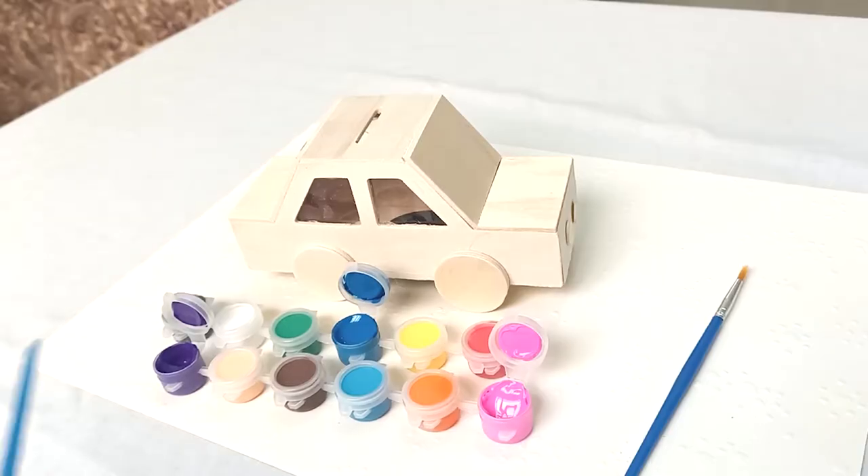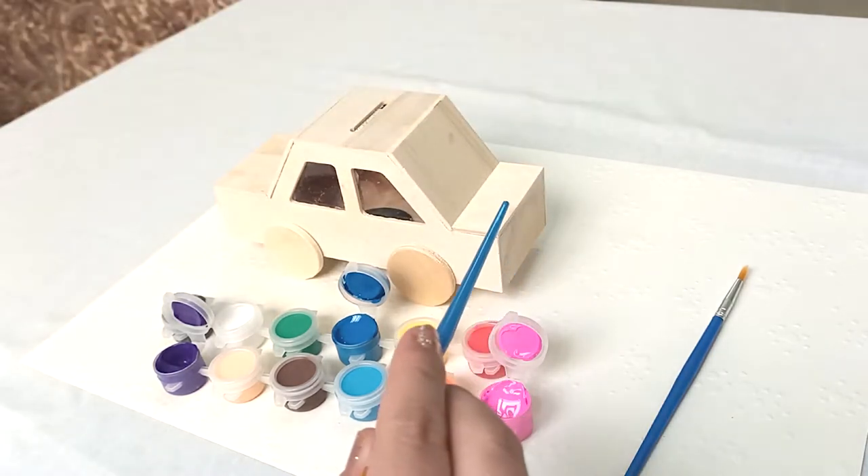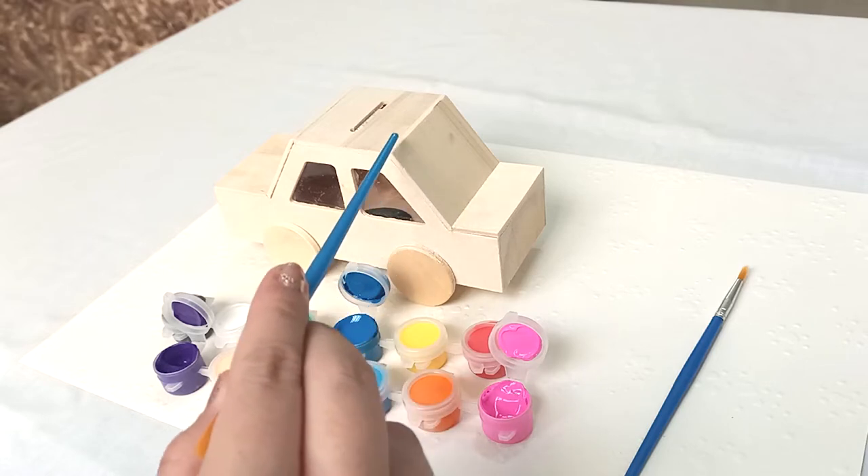Our main colors are purple, blue, and pink. So I will start painting the back with blue, then it will gradually blend into purple and then gradually blend into pink.